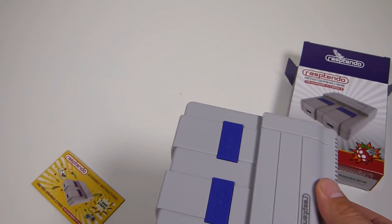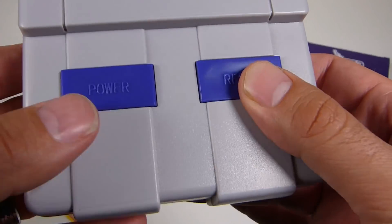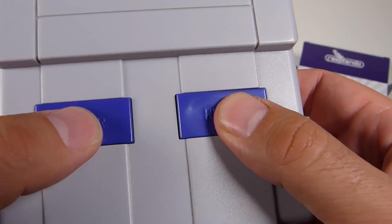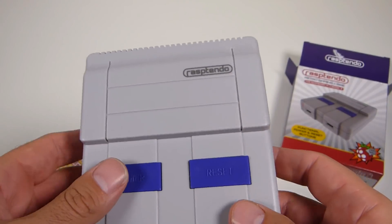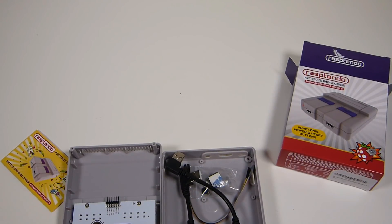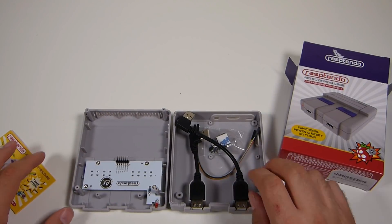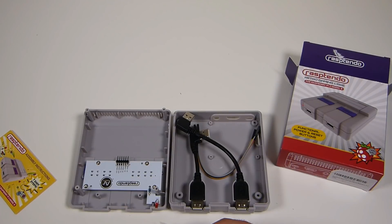We've got to take a look at it first to really see if it's worth it. As you can see, the buttons — power and reset — you push them in, kind of clicky, nice little clicky sound. Not like the typical Super Nintendo power switch, but that's okay. Taking a look at the inside of the case, that's where all our cords and everything we're going to need to install the system are.